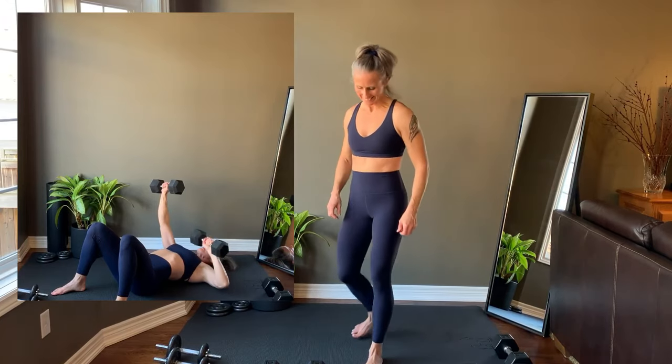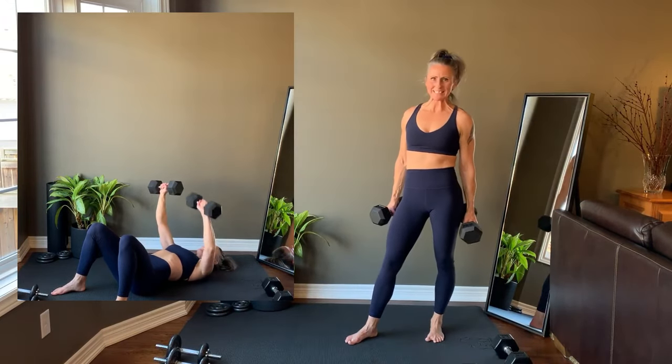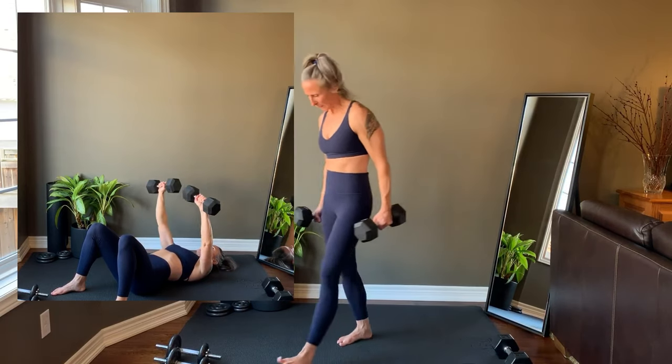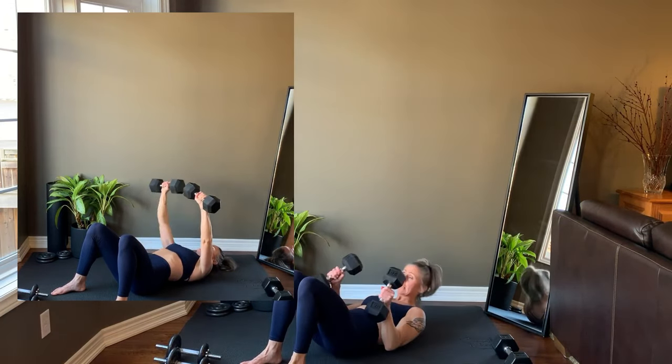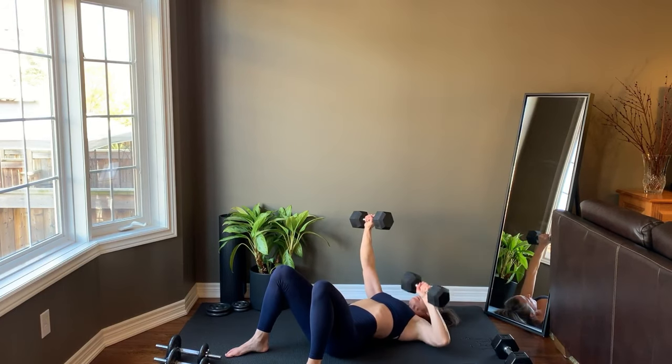Tri-Set 2 starts with an alternating chest press. From the floor, or a bench if you have one, place the hands at 45 degrees to the body. Press the weights up. Alternate lowering and raising each side — you're coming down to the middle of the chest. Get set up, we're starting right now.